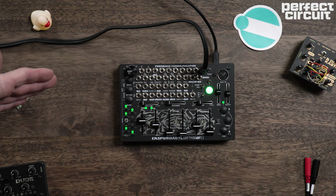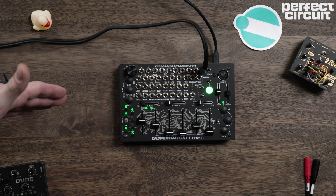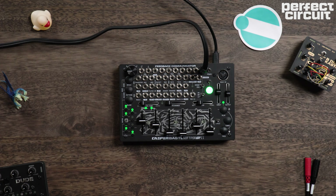Today we're going to be taking a look at the brand new SoftPop 2 from Bastl in collaboration with Casper Electronics. Now, there are a ton of semi-modular synthesizers out there as well as groove boxes and mono synths, but the SoftPop 2 is a unique and very flexible device. So we just wanted to highlight it and take a look at some of its really cool functionality. But before we get to the jams, let's take a quick look at what's going on here.